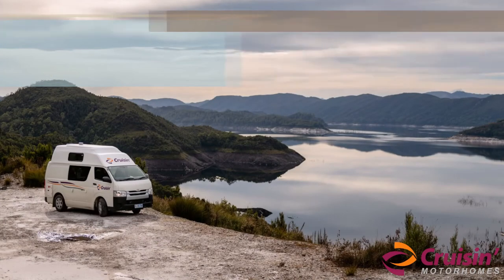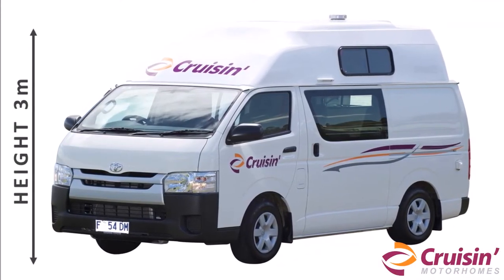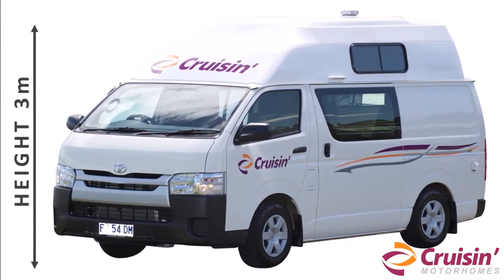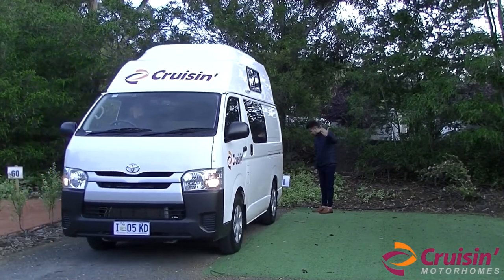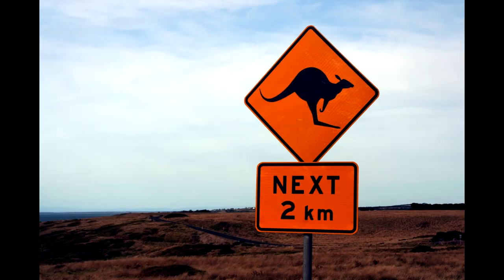At a height of 3 meters, your high-top campervan is much higher than a standard car and must be driven to accommodate its size. To avoid overhead damage when parking or reversing, Cruisin recommends that a second passenger stand on the exterior of the vehicle and help guide the high-top whenever possible.